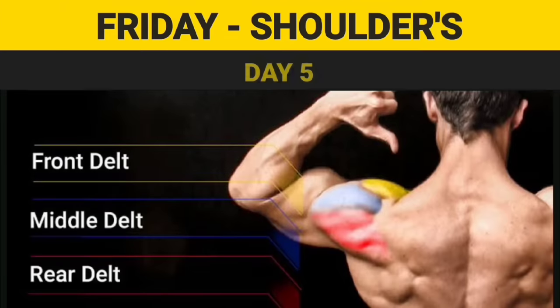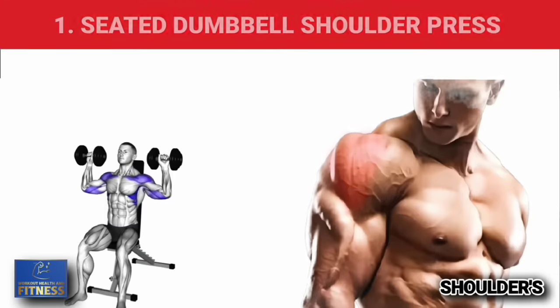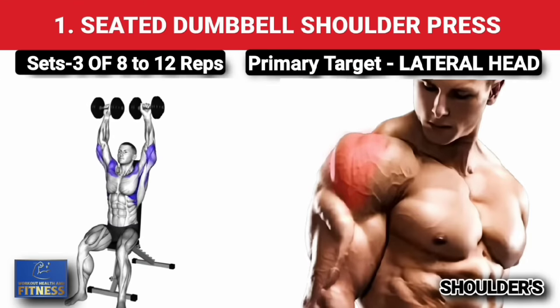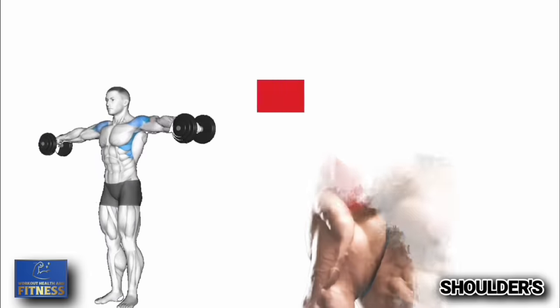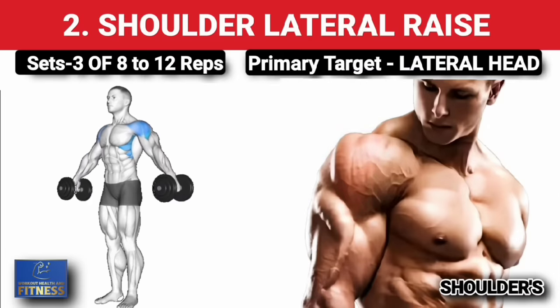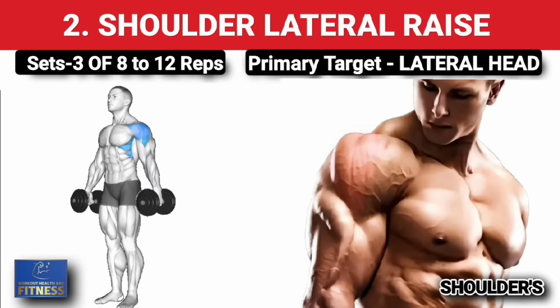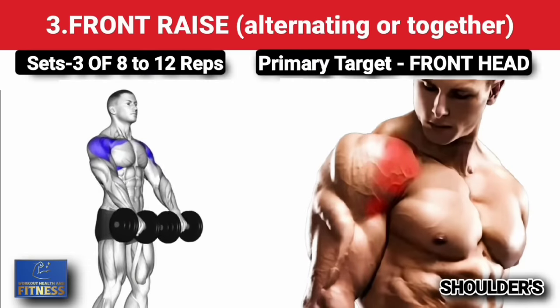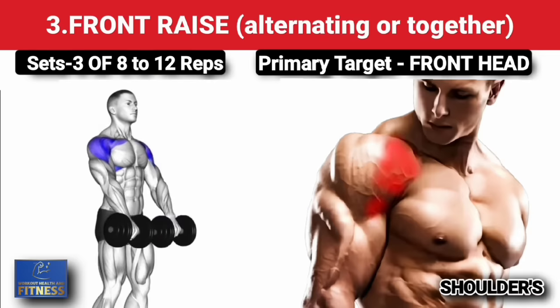Day 5: Friday shoulders. First exercise — seated dumbbell shoulder press, three sets of 8 to 12 reps, increase weight on each set. Second exercise — shoulder lateral raise, three sets of 8 to 12 reps, increase weight on each set. Third exercise — shoulder front raise, three sets of 8 to 12 reps, increase weight on each set.